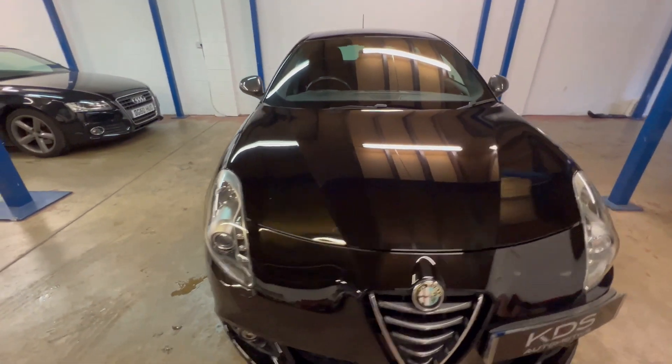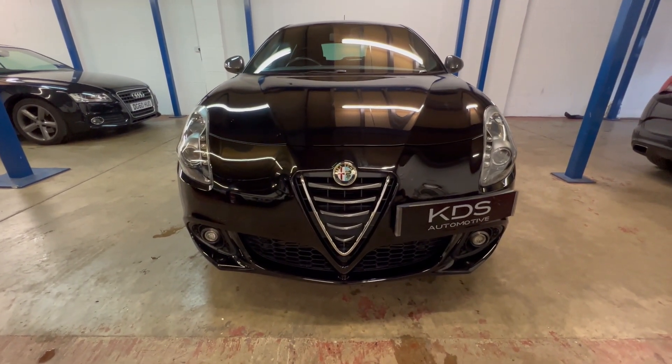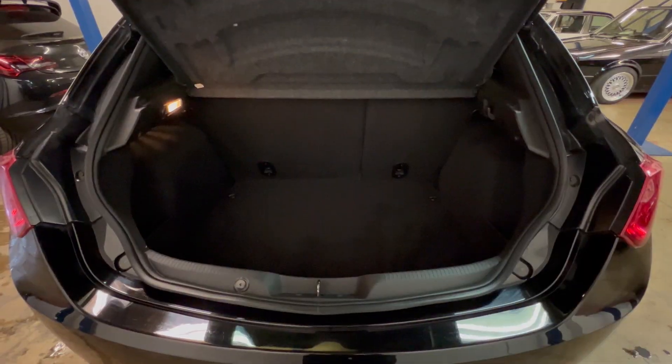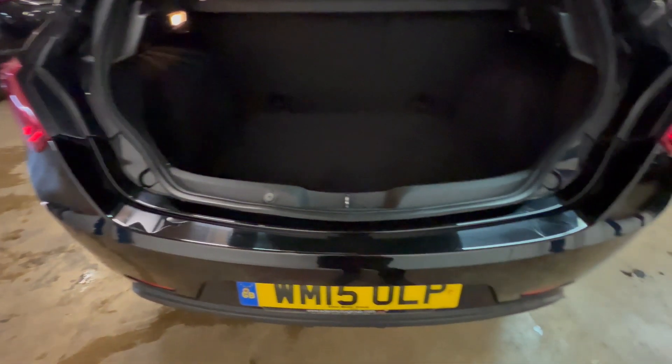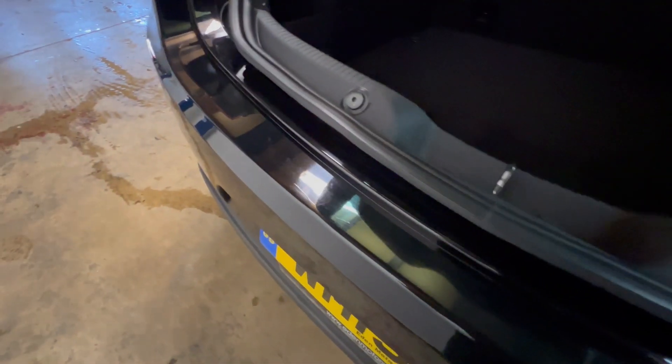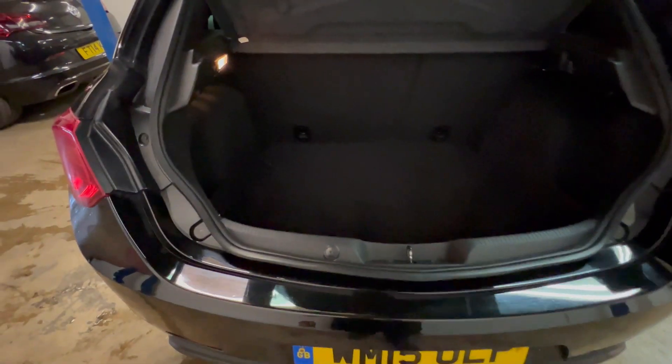You'll see the reflection in the paint on the bonnet and the front bumper. The boot of this car is all in good condition. The rear bumper was shown earlier — really only a couple of little marks but very very minor, doesn't look like it's done any heavy work.